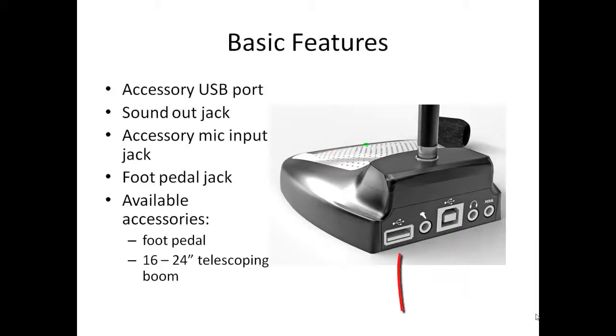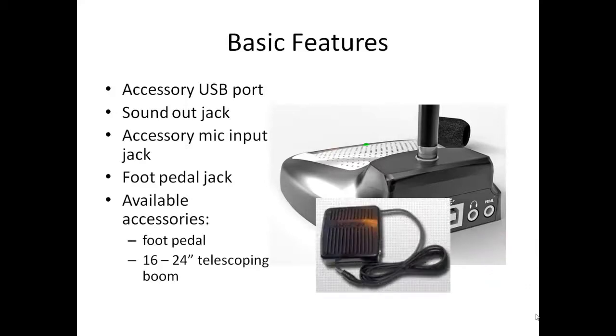Other jacks on the back include an accessory USB port, a sound out jack for use with a headset, a microphone input jack if you want to use it with a secondary headset microphone, and finally a foot pedal jack if you choose to control the microphone with an optional foot pedal.